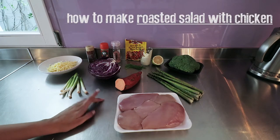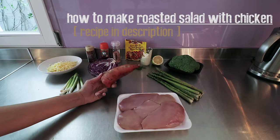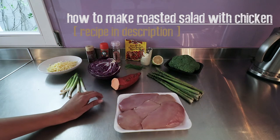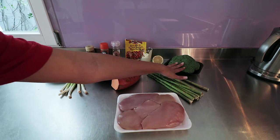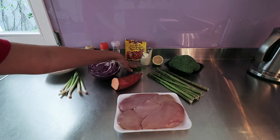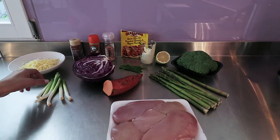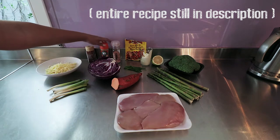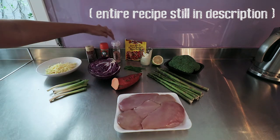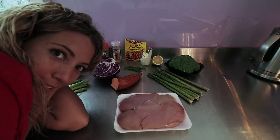Okay guys, this is all our leftovers — basically what we have in our fridge. We got some sweet potato, asparagus, broccoli, lemon, chives, sour cream, a spice mix, red cabbage, spring onions, and then we got some cheese. The herbs I'm going to use are salt, pepper, cumin, and chili flakes.